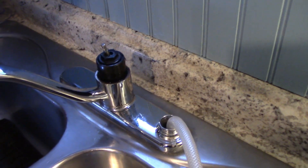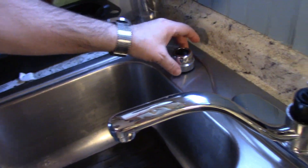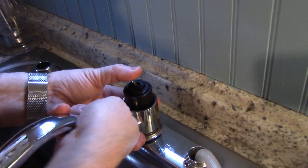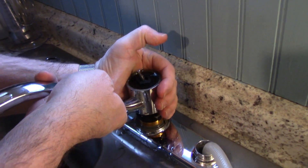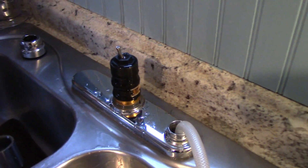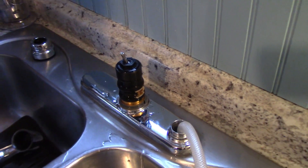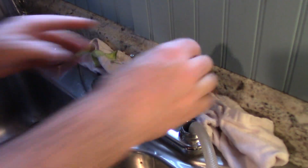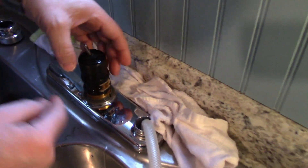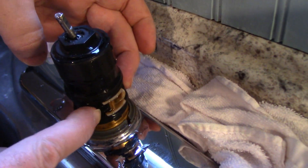This fits in here like that, and this just comes up. Let me throw a towel back here — I guess I should have done that first. It's this white valve that is causing the problem.